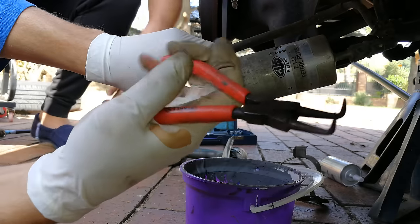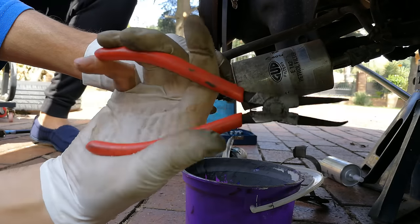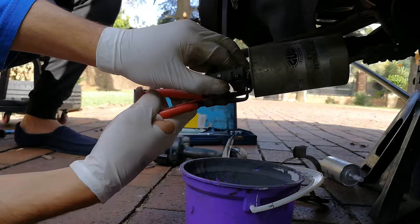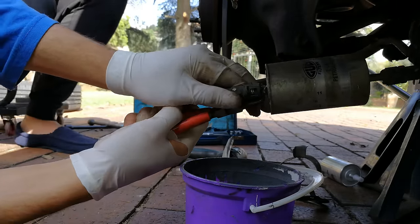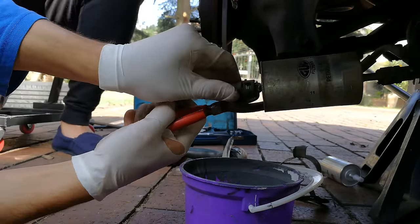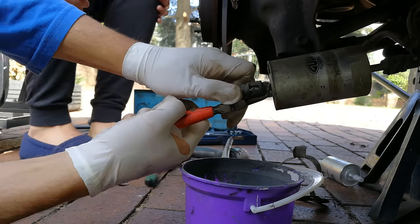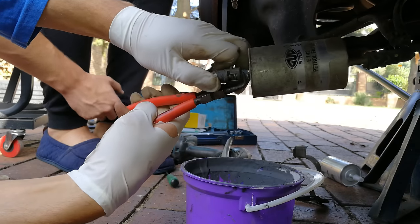You have to squeeze the little tension clip at the back. I'm using a circlip remover/installer — you can also use long-nose pliers. I'm just releasing it now — there you go.